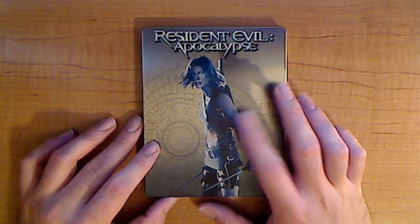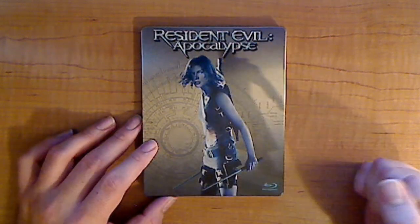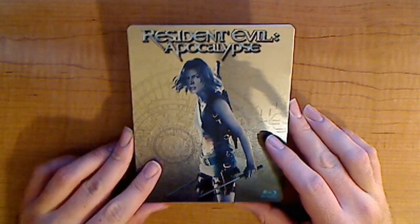You see a little Blu-ray logo, yada yada yada. Jovovich, the star of the movie, is right on the front. It's a dark blue, kind of metallic — not the same as part one though.